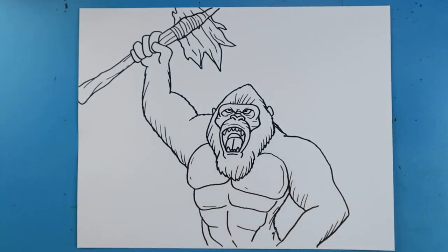And there you go — there is a drawing of Kong holding up his axe. I'm going to fast forward and start coloring this. Thanks for watching, hope you guys enjoyed.